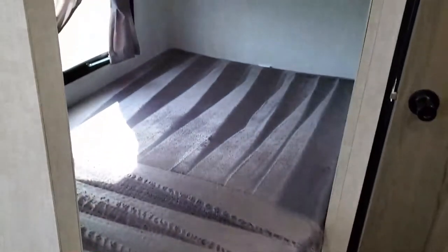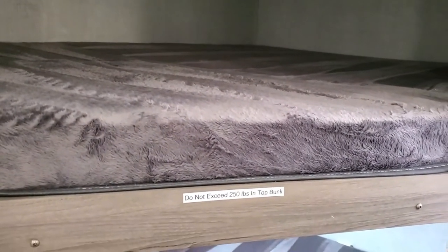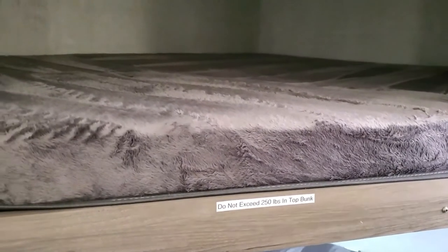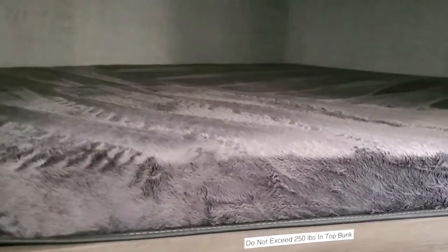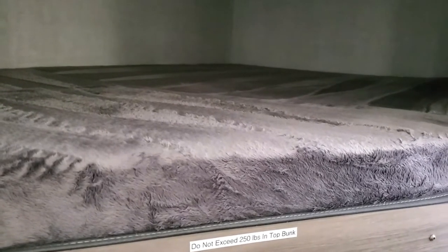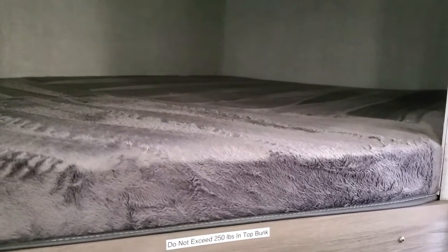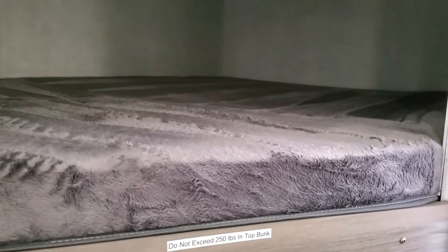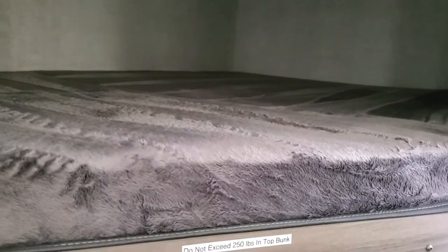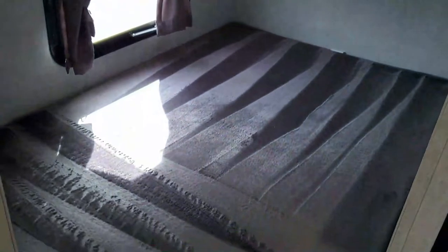You have your bunks back here — really good size, about full size beds. The mattresses are non-standard, close to but not exactly full size, and they are very expensive to replace. If you have a child who might have an accident, make sure you've got the mattresses covered up with blankets or whatever you need — these are very expensive mattresses.